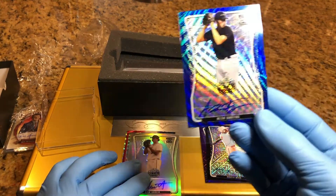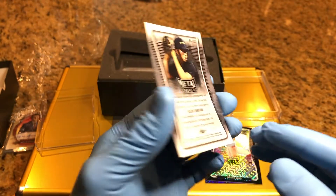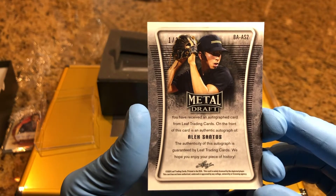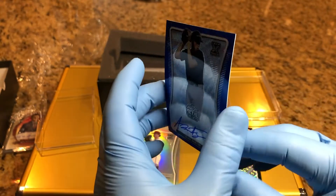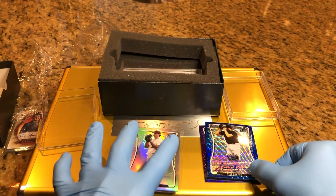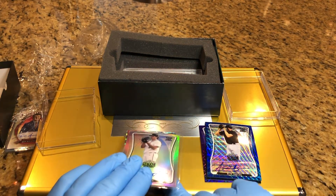We've got Alan Santos, one of 20. Alan Santos, one of 20. And of course, some of these autos are going to make it into our next Hobby Box break.